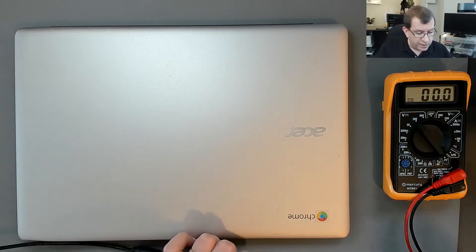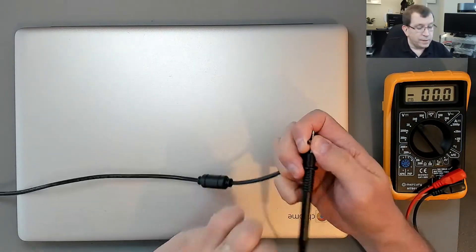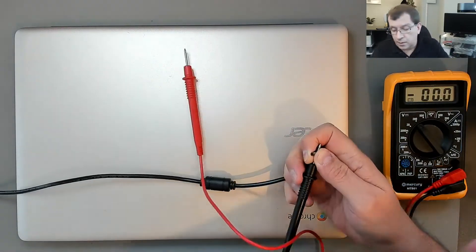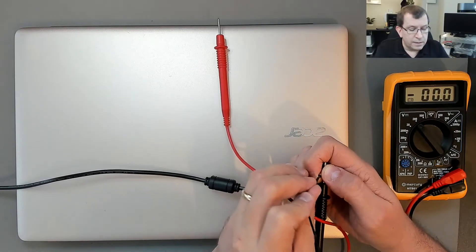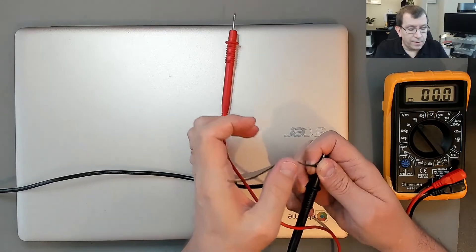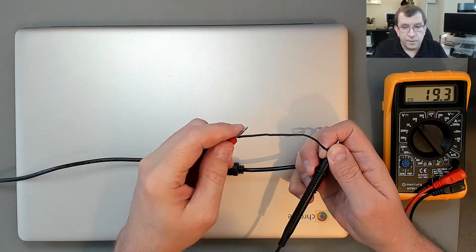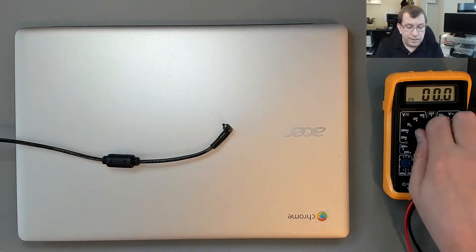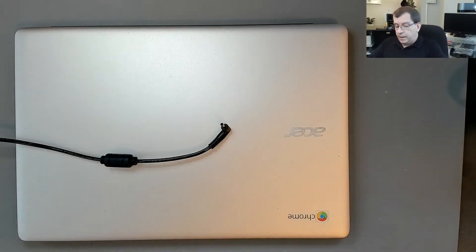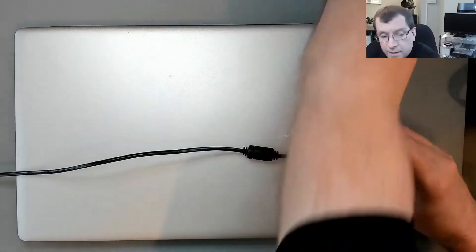So have a look at the charger. My multimeter lead doesn't fit in this connector, so I'm going to use a jumper lead. Interesting — it hits something in there. I wonder if that's the problem. Yeah, so there's voltage. I wonder if it's just not lined up properly. When I stuck that wire in there, I could feel it hitting something, as if this is not centered anymore.